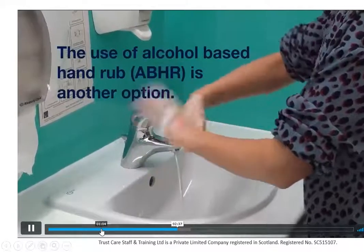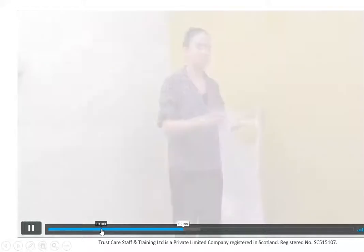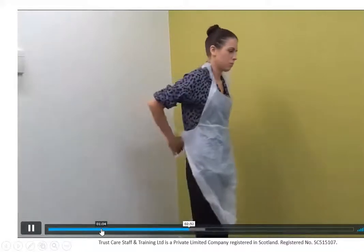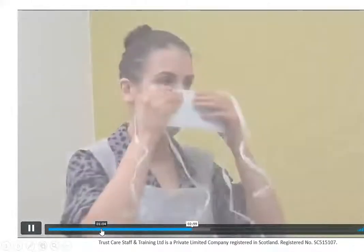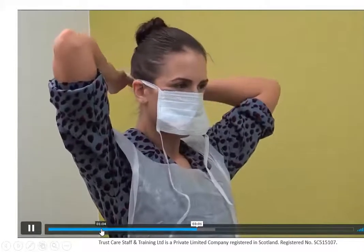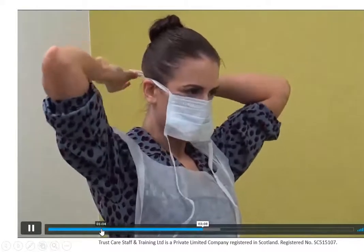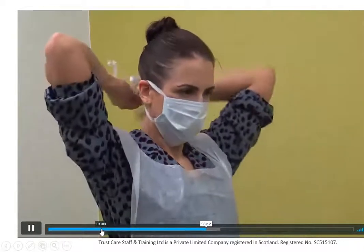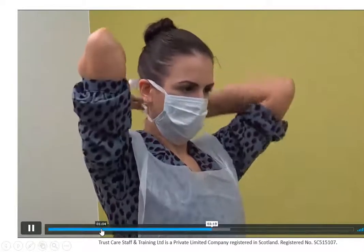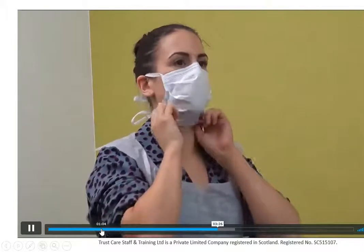You can use an alcohol hand rub if you don't have access to a sink with running water. When putting PPE on, you put the apron on first and tie it at the back. You then put your face mask on, making sure it's covering the mouth and nose, secured at the back, and fitting snugly.